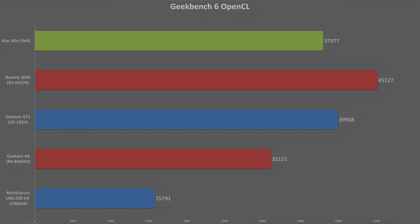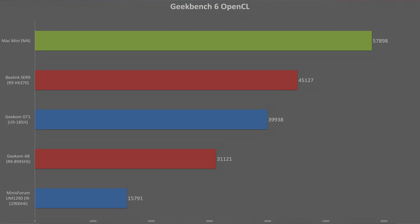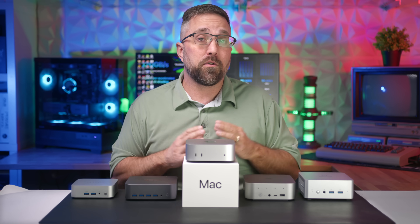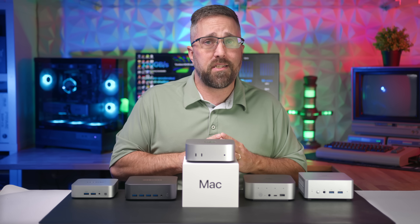For iGPU compute, the Mac Mini is almost 19% behind AMD's Radeon 890M in OpenCL. But Apple only officially supports Metal on Apple Silicon, and when using the Metal test, the Mac Mini scores a chart-topping 57,898. Now let's see how all these numbers translate into real-world performance, starting with productivity.